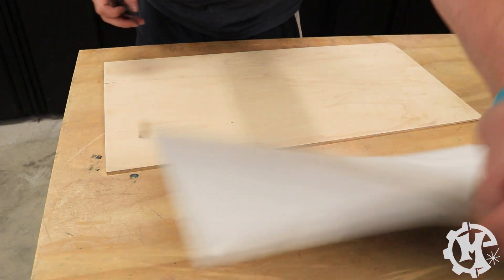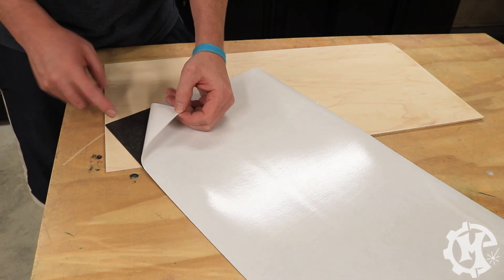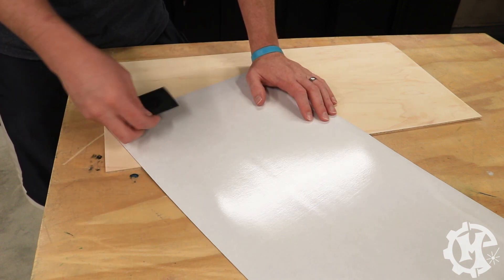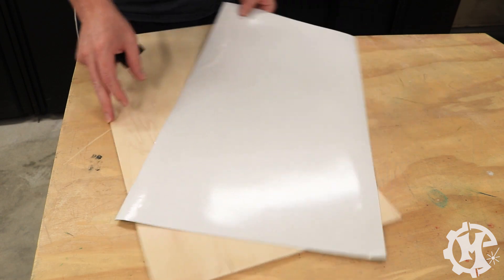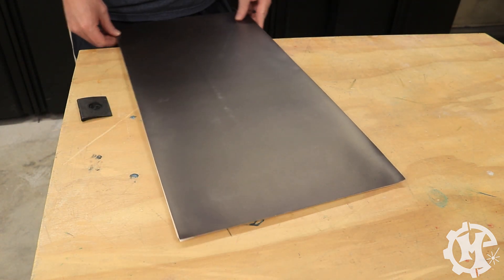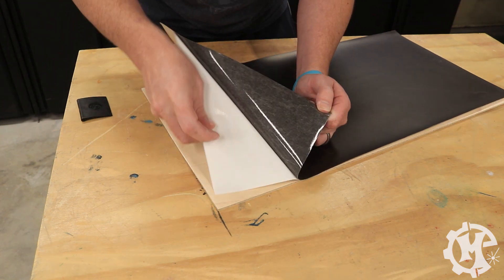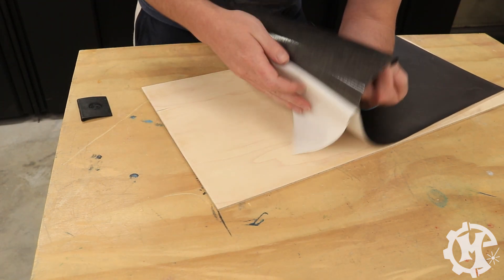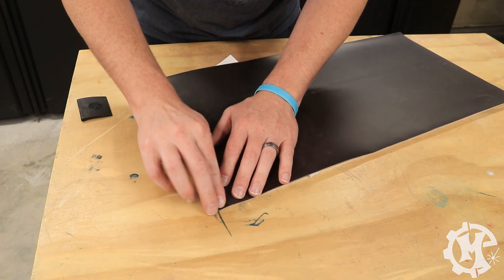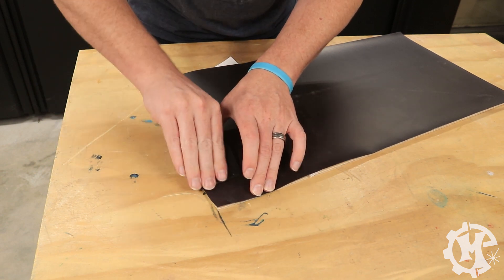I'm going to attach the magnetic material — this is basically a peel and stick adhesive. I'm also going to be using this little scraper to help smooth it out. The way I like to do this is I line it up with the material to begin with, then start in one corner, peel it off and tuck it underneath. Make sure it's lined up to the material on all corners, then smooth it out.